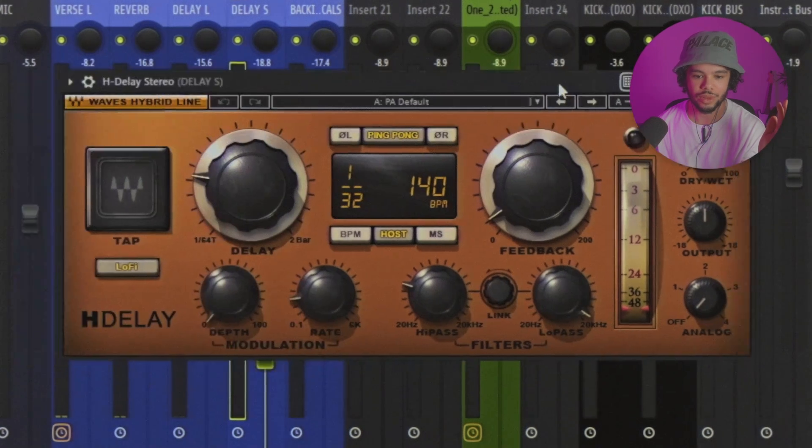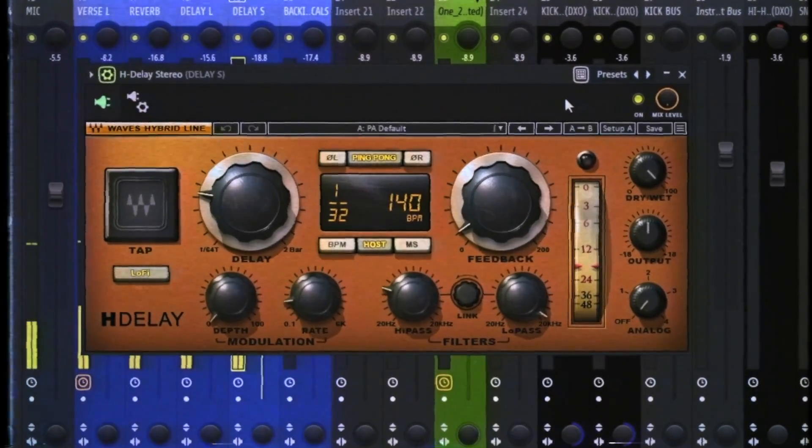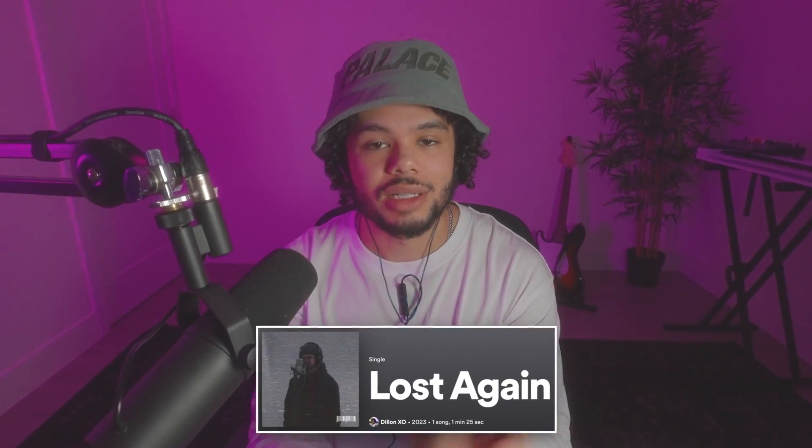The second is a short slap-back delay set to 1/32nd note. It provides a little bit of extra space without creating noticeable echo. If you're doing rap and don't want things to be really echoey and spacey, this is probably the one to use. Feel free to stream 'Lost Again' — I'll leave it in the description. Also check out my other video where I recorded this song at my mom's house in one of the worst studios of all time.